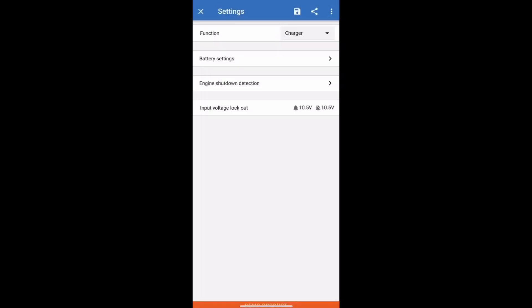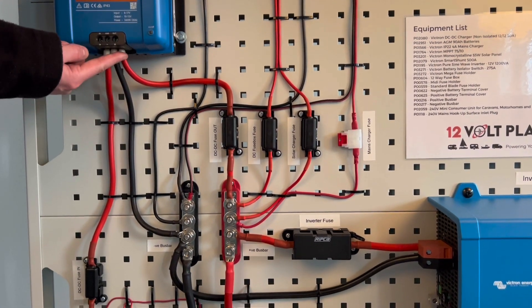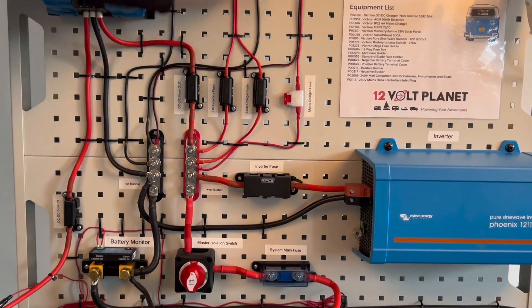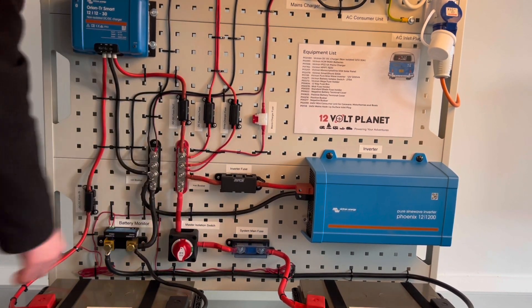If those look all right, you can click save to save the settings and then you're good to go. Then you repeat it for the leisure battery side — simply strip your cable, pop it in the output. We're going into a fuse and onto a busbar which has the solar charger, mains charger, inverter, and everything connected onto it, which is eventually then linked onto the leisure battery.